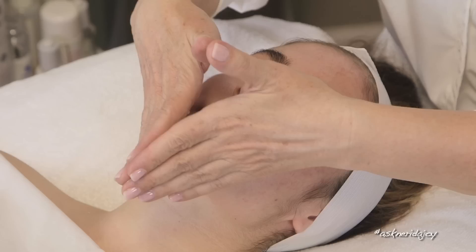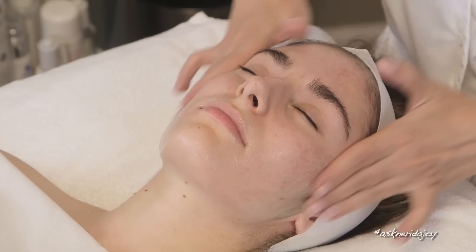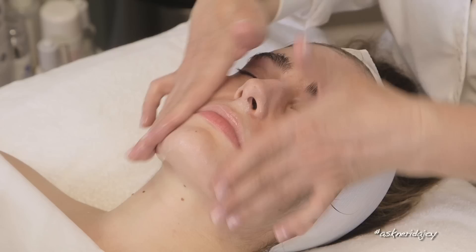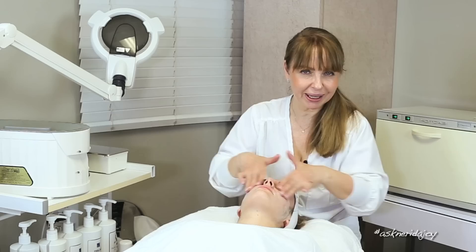So we're going to start off with a cleanser and I'm going to do a little bit of cleaning on her today — not very much. She doesn't have very many extractions at all, but we are going to work this into her skin. This is a K Cleanser. We're going to slip some of her old photos in there for you all to see where her skin used to be.